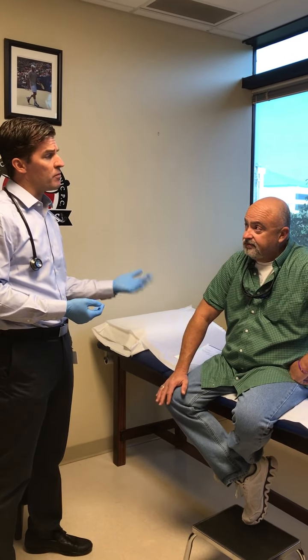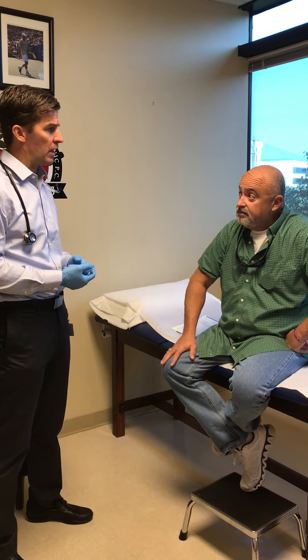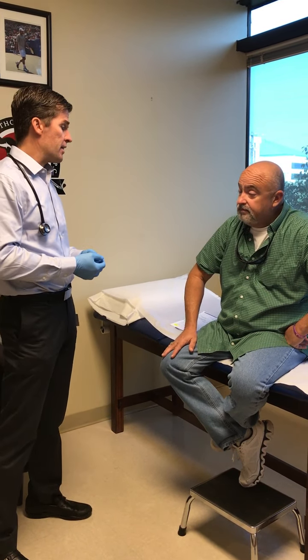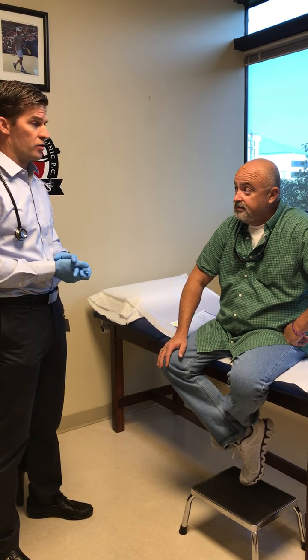How would you rate your pain before surgery two weeks ago? Seven to eight out of ten. And then how do you rate your pain today, two weeks after surgery? Zero. Zero — so no pain.